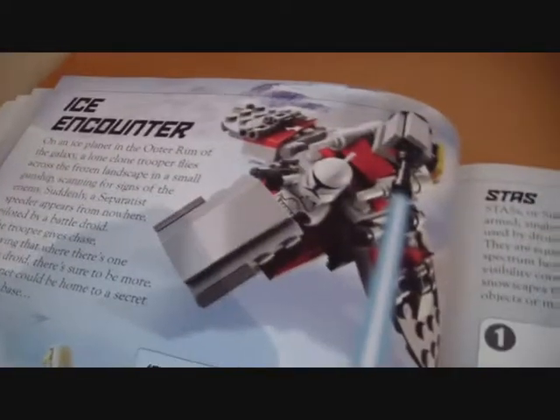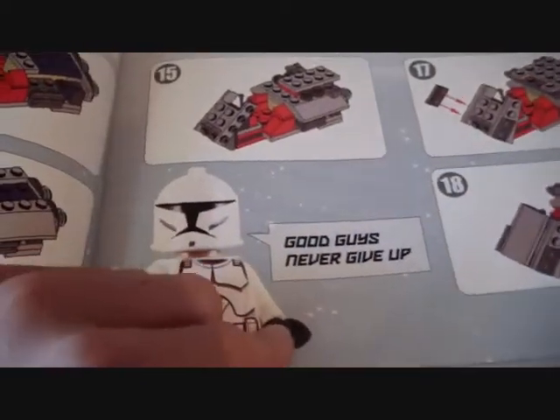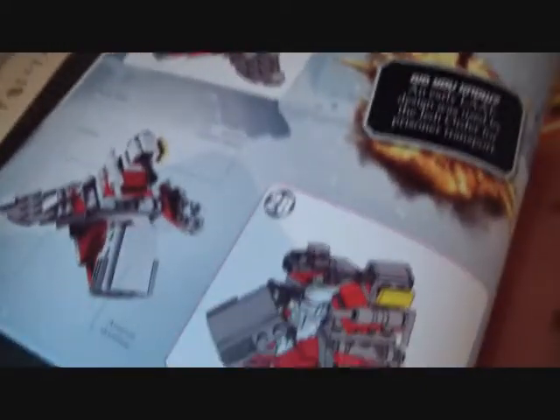Now we have the ice encounter. So you can build this, build this, build this — and this one becomes a bigger entry. And that's it for that section.